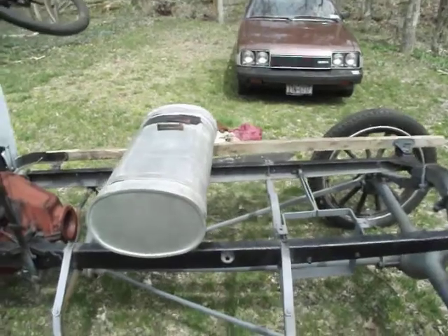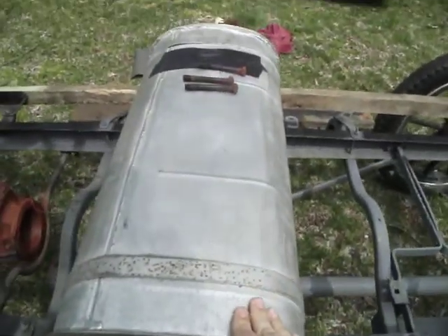Gas tank, all original. And actually, I don't think I painted this — I think this was the condition it came in.